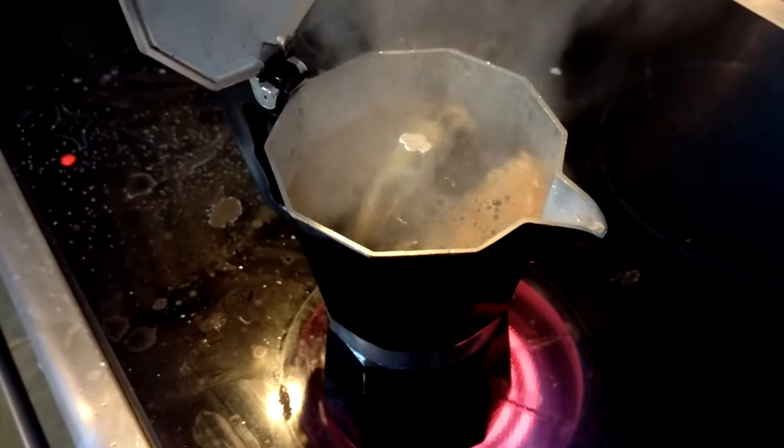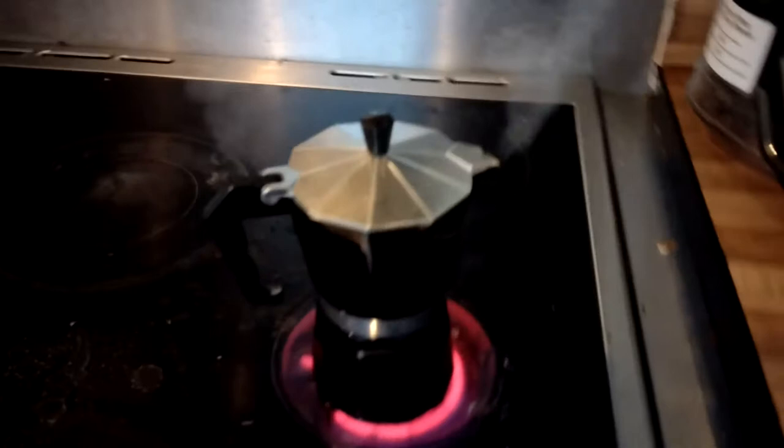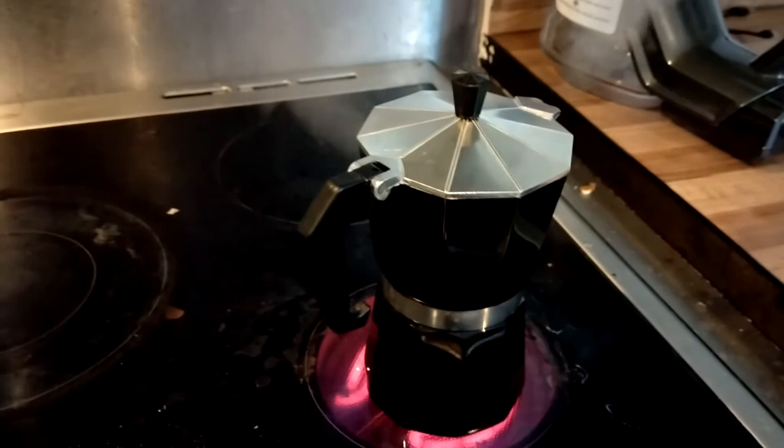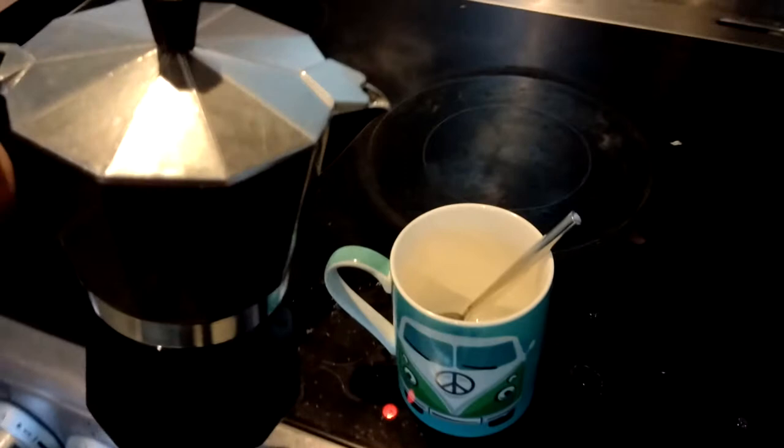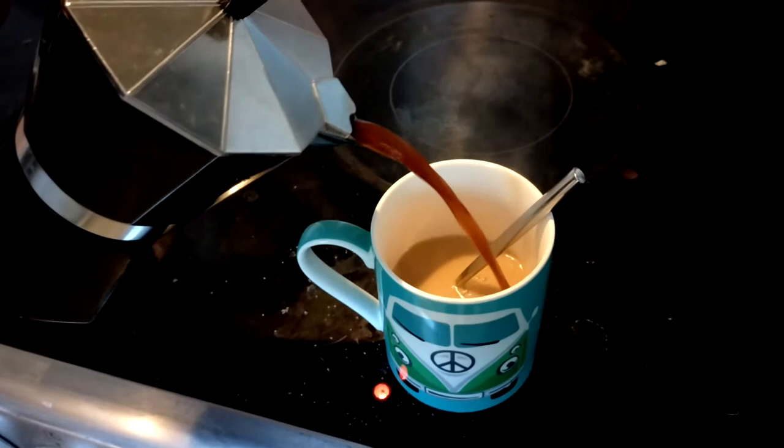Here we go — look, it's coming through! The steam has blasted through the coffee, it's nearly done. Can you hear it? I'll get nervous and switch off. White steam now. Hopefully I'm going to have an absolutely cracking brew. I've got a friend who's Spanish who always uses one of these and her coffee is better than everybody's.